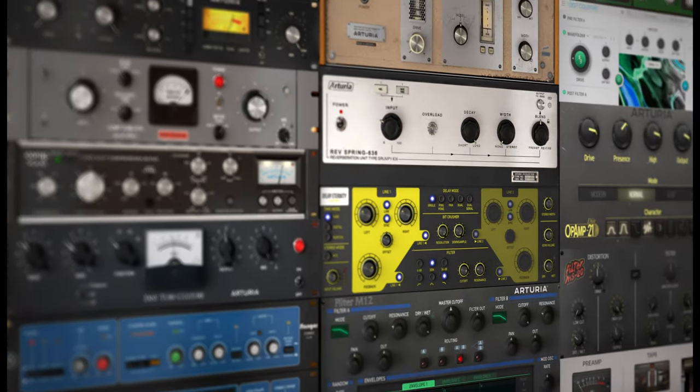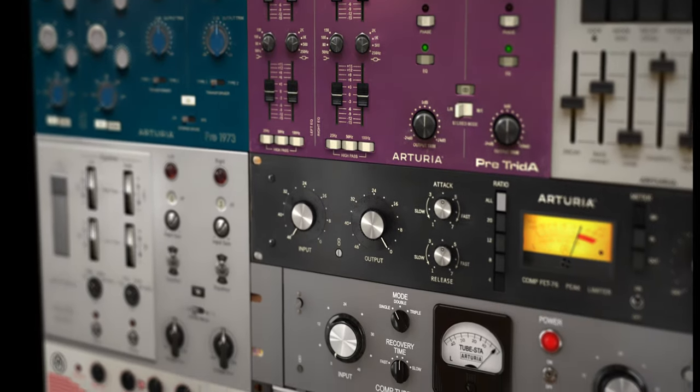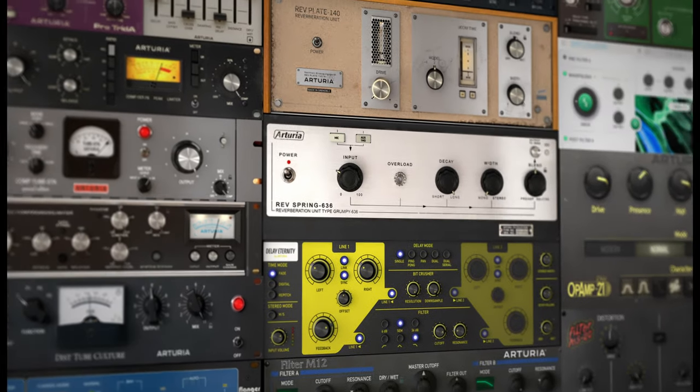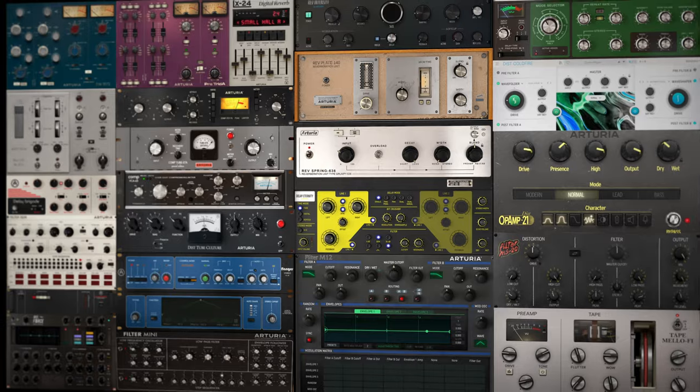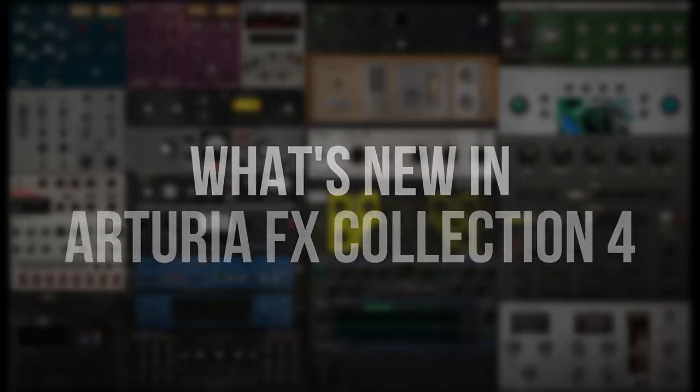Arturia FX Collection is an impressive 30 plug-in bundle of preamps and EQs, compressors, reverbs, delays, distortion, modulation and filters. So what's new in Arturia FX Collection 4?